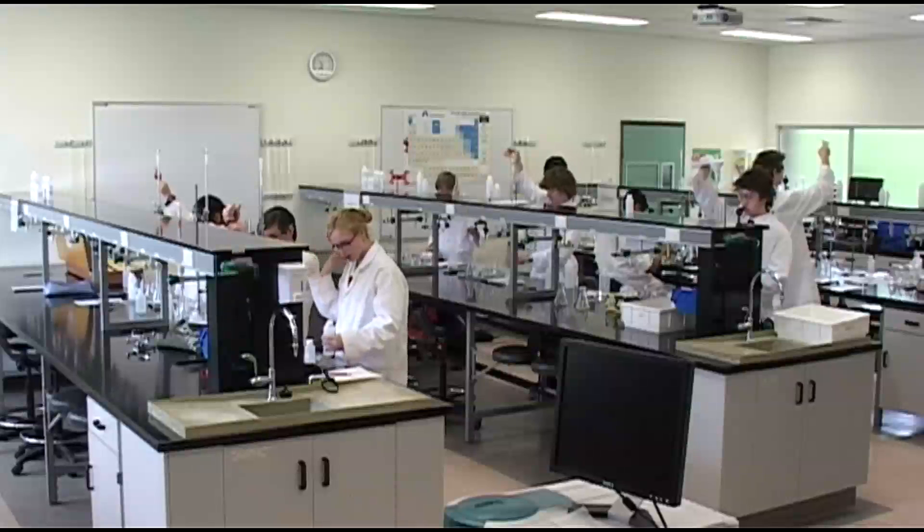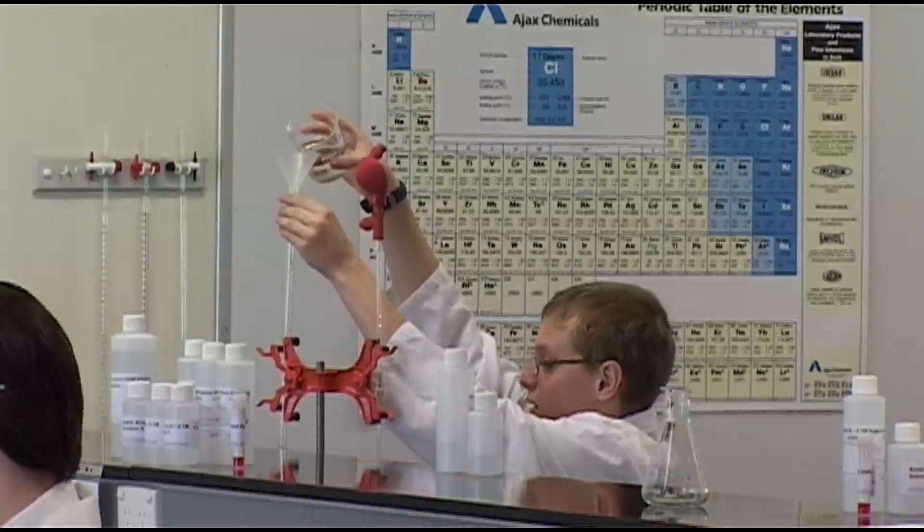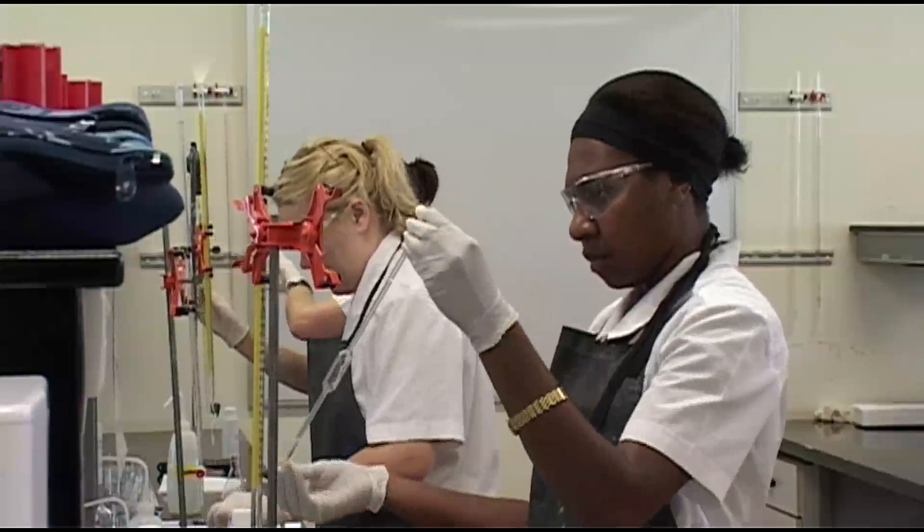What's involved is that we take a known acid against an unknown base, and we find out the concentration. We know the concentration of the acid, we don't know the concentration of the base, so we use volume and then calculate the concentration of the base.